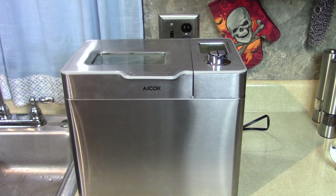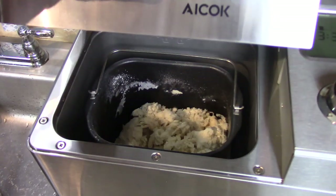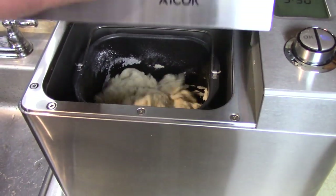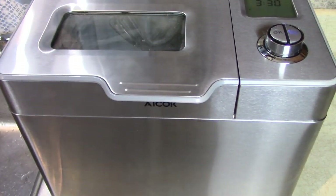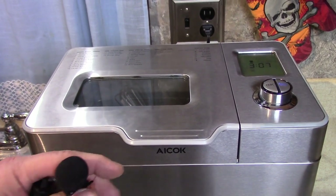Easiest recipe I've found so far. It's going faster now — no peeking! So it's been about 20 minutes and it went into rising mode.